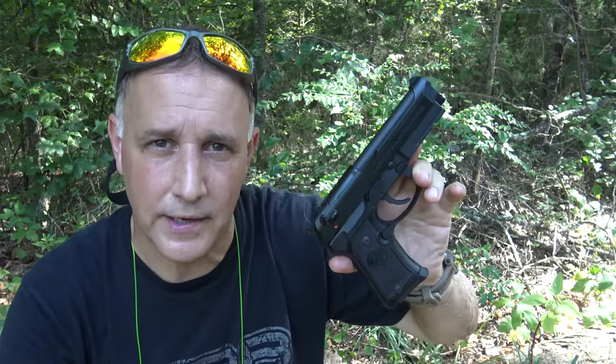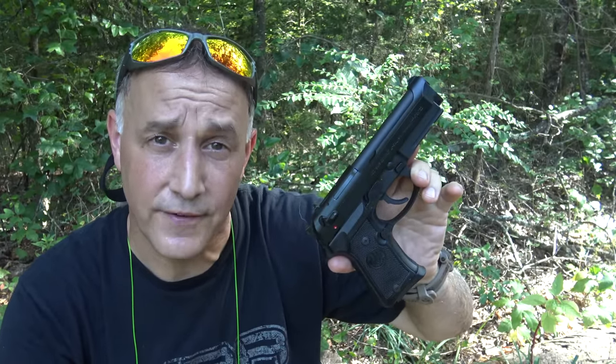The 92FS — everybody knows about it. We're going to take a look at the 92FS Compact.